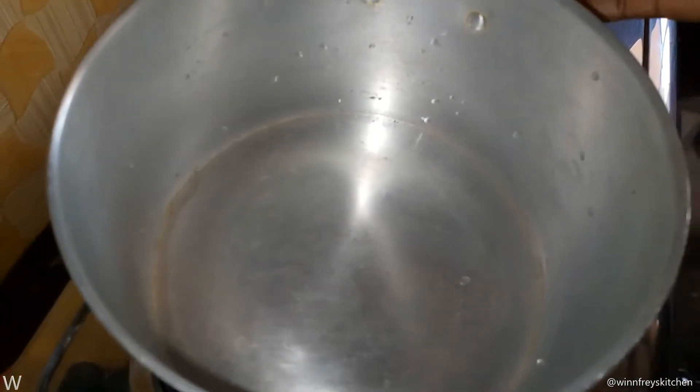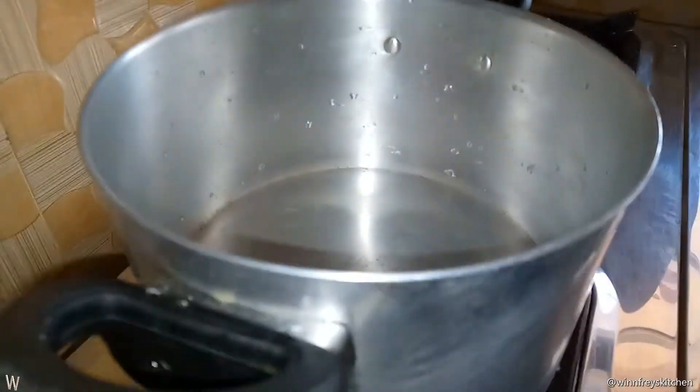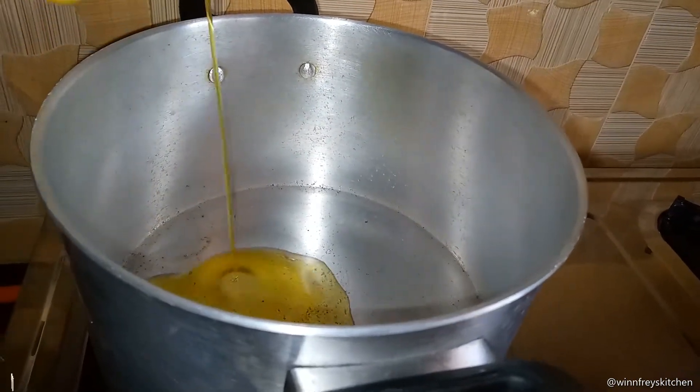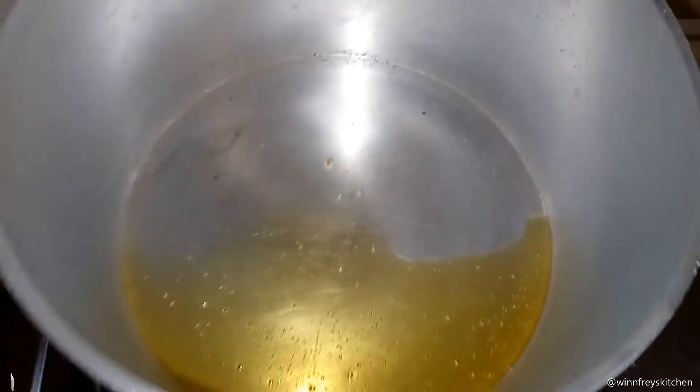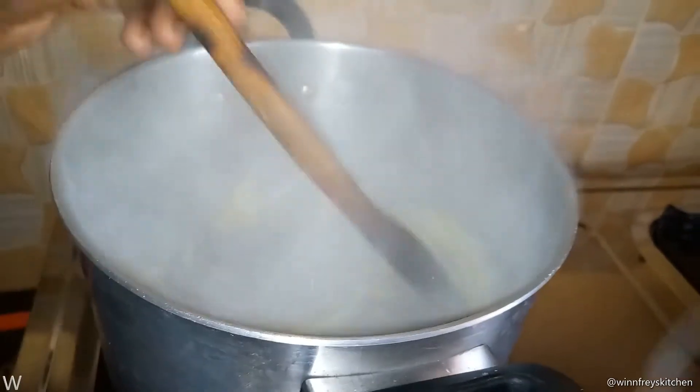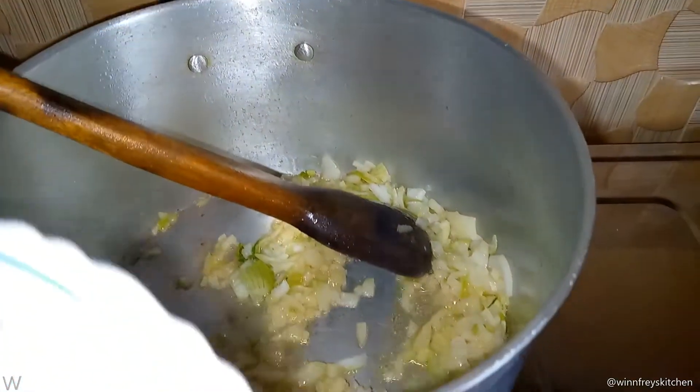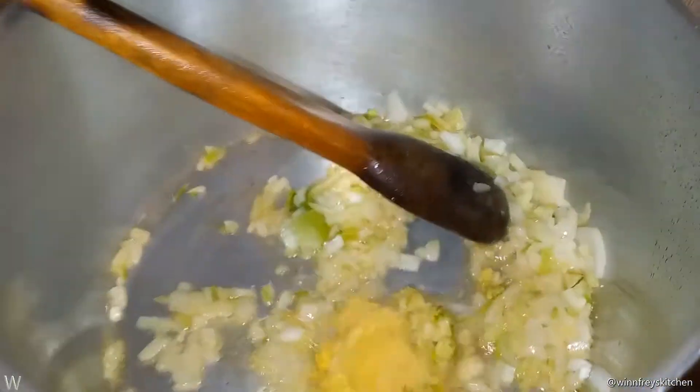We've already cut our butternut, so we are going to start cooking. I'm going to let my sufuria heat up, then put in the oil. Then I'm going to put in my onions and sauté for one minute. Then I'm going to add my garlic and ginger.